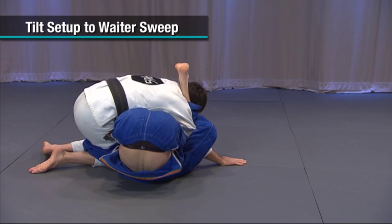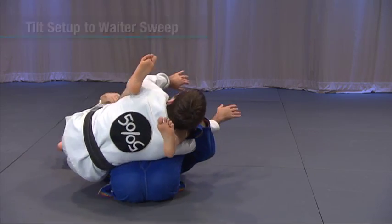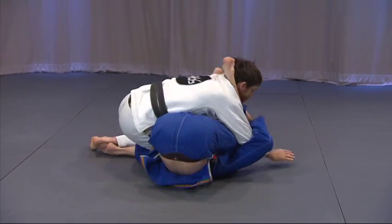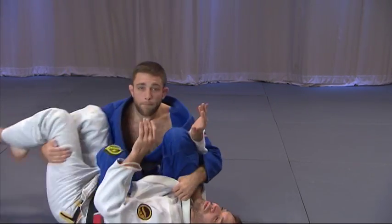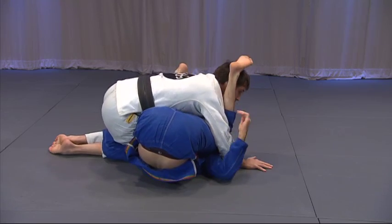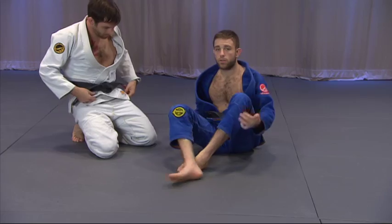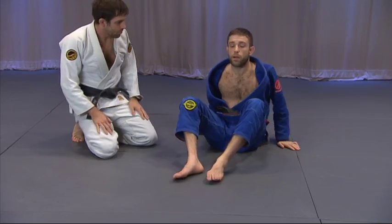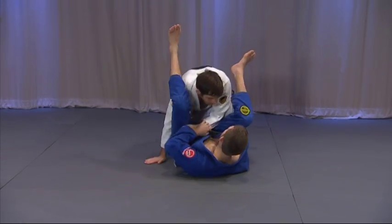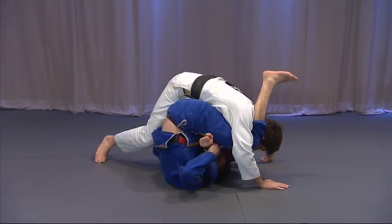So from here, Seth, do you feel pretty loaded up on top? Yeah. I can rock him straight to the back side. This is almost like a wader sweep — very, very similar to the wader sweep position you'll see in the deep half guard. I pressure to get Seth flat, my hips come up, and my hands come through.